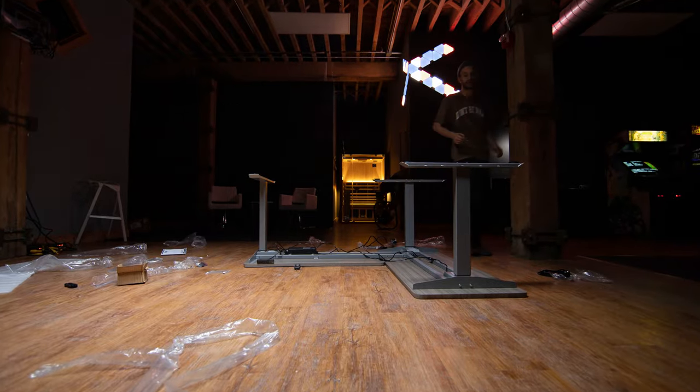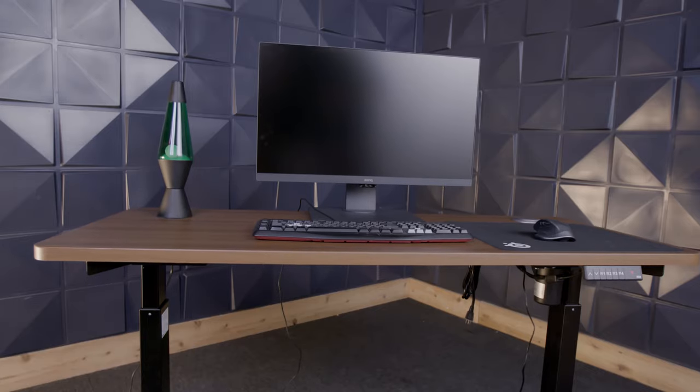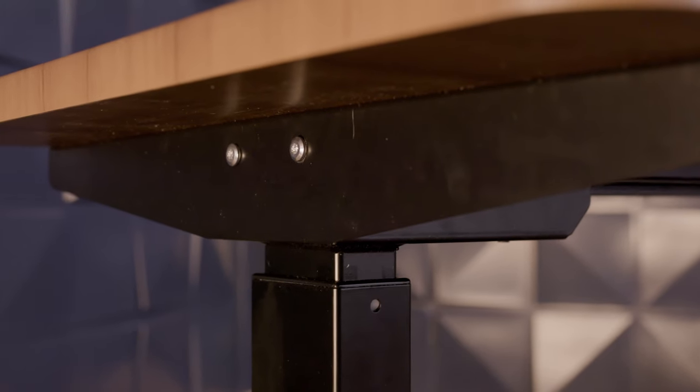The standing desk is perfect if you just have one monitor, and honestly, if you have two monitors, you can probably still make it work pretty easily as well. From a functionality standpoint, it's nice that the motors are built into the legs. When you're moving it up and down, yeah, you can hear the motor running, but overall it's pretty smooth, pretty quiet, nothing too cumbersome.